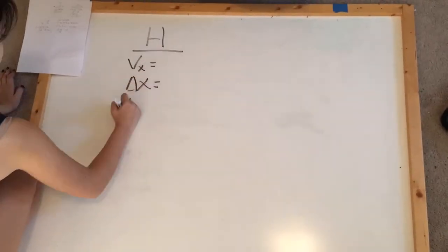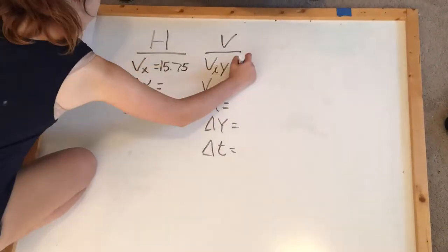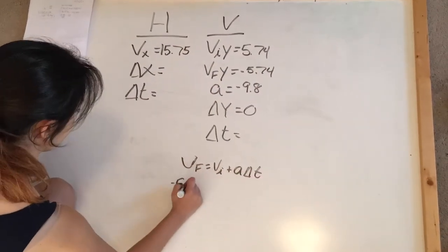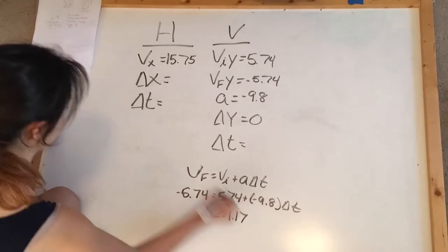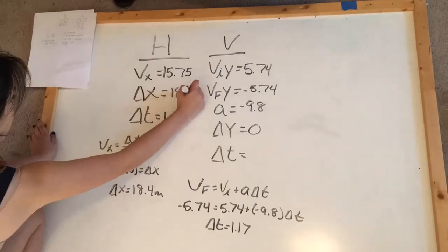Here we are trying to find the total distance the tennis ball will go. Using the horizontal and vertical velocities we just found, we calculated the change in time using the equation: final velocity equals initial velocity plus acceleration times change in time. From this we got a time of 1.17 seconds. Then, using the equation velocity equals change in x over change in time, we calculated our change in x as 18.4 meters.